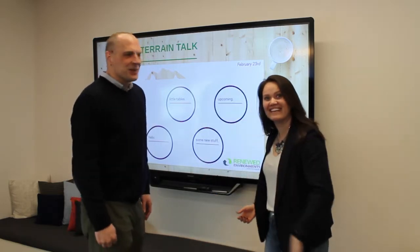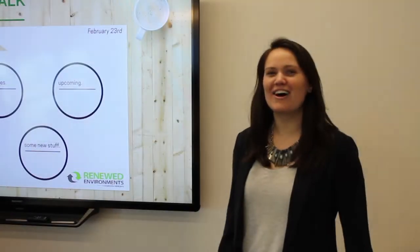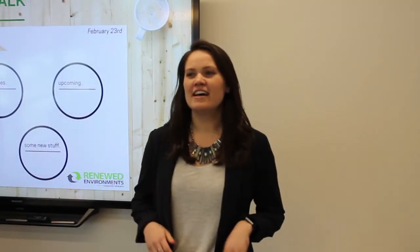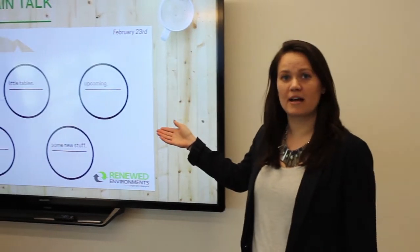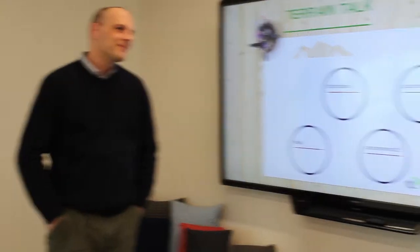Thank you for joining us today. Hello and welcome to our first ever Terrain Talk. Today we're going to be talking about occasional laptop tables. I'm Jen. I'm Zach. Thank you for joining us, and we're going to go ahead and get started now.